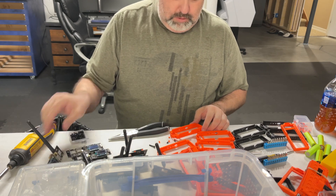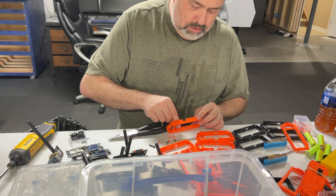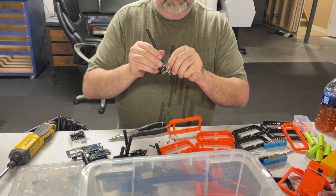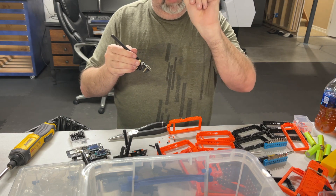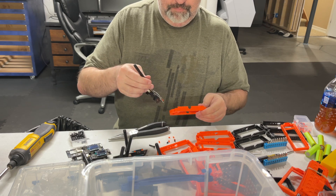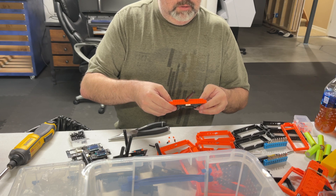Watch that the buttons fall out pretty easily. Once you've got that in there, there's a little protective plastic on the LCD — this peels off fairly easily.